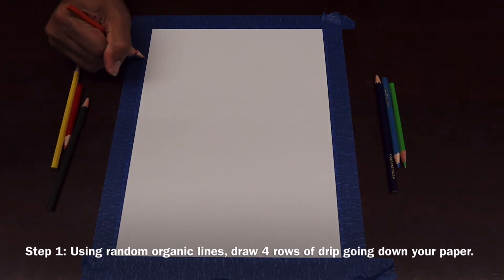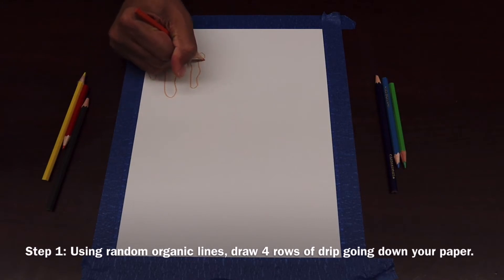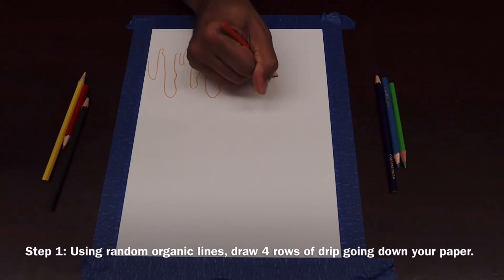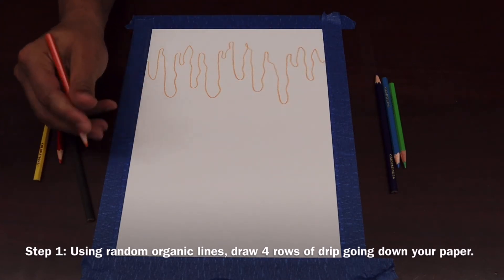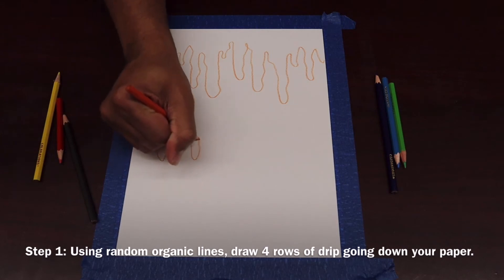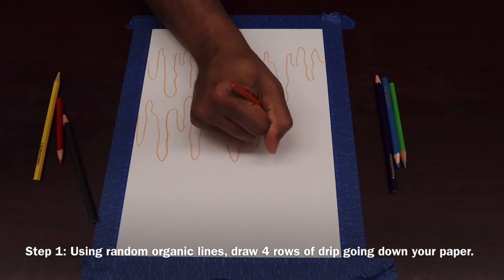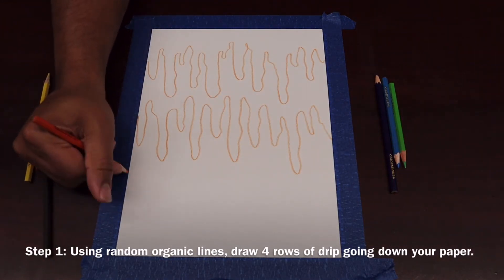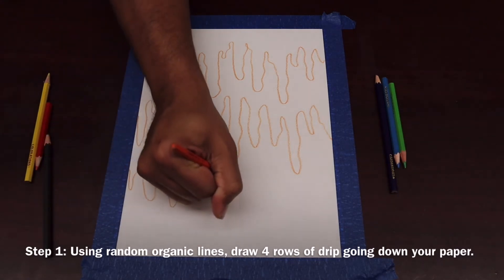I'm going to start up here. Some drips are longer than others, some are shorter, some are wider, some are thinner. We're just going to continue to draw those drips like so — make them look random. There's set number one. Now I'm going to draw set number two, drawing it in pretty lightly on your paper. You don't want to press hard, so that at the end you can go over those drips again. I'm going to do this two more times, so I'll have a set of four drip lines on my paper.